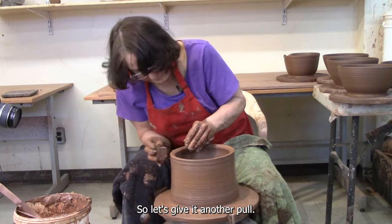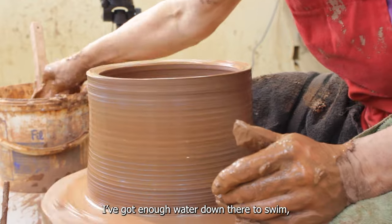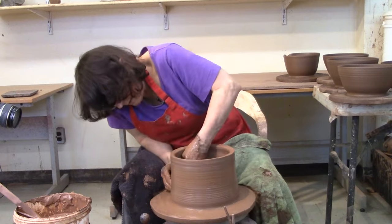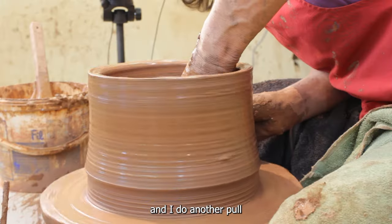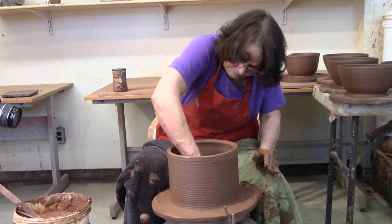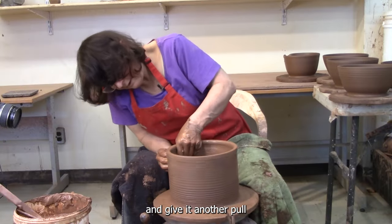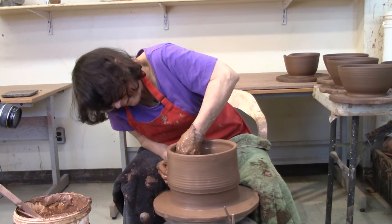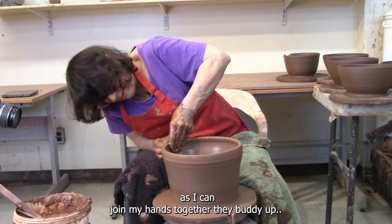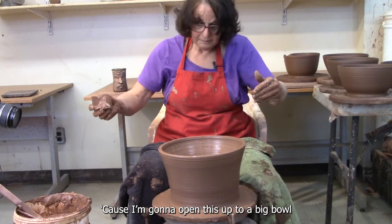Let's give it another pull. First of all, I want to go in and tidy up that bottom a bit — I don't get enough water down there to swim. I'm going to grab it again and do another pull. Keeping that bottom in check and give it another pull. Notice how as soon as I can join my hands together, they buddy up.